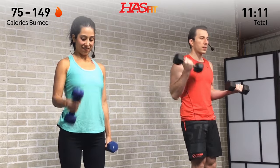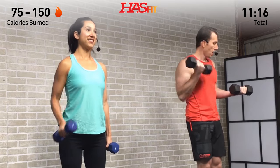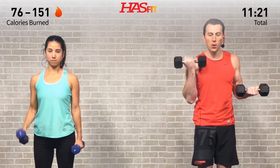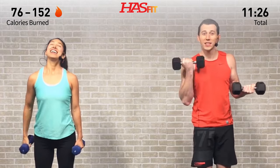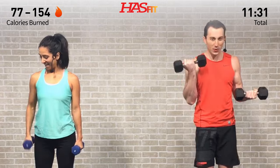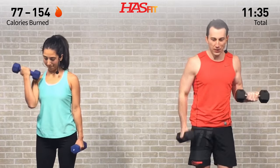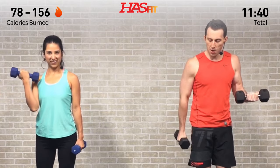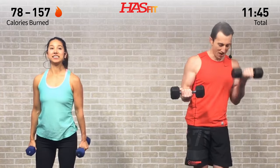What have you got left? Don't save anything in those arms — don't hold back. We don't have much left, so fight right through it. It's starting to tickle a little bit, but I'm stronger than that tickle, I'm stronger than that burn — and so are you. Three, two, one — switch it up, opposite side!